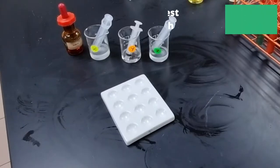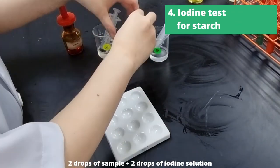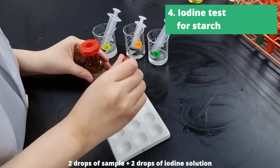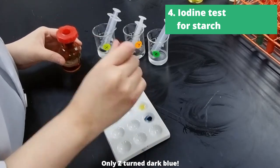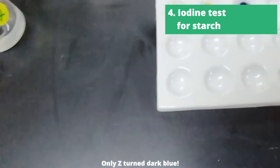Last but not least, we did the iodine test for starch — the easiest test ever. Two drops of the sample to two drops of iodine solution, and we did this for unknown solutions X, Y, and Z. Unknown solutions X and Y remain yellow, whereas Z turned dark blue.